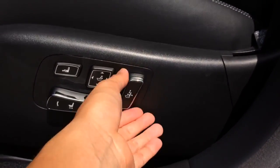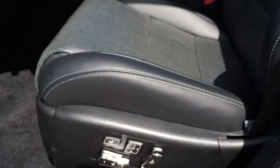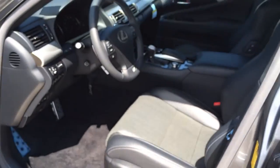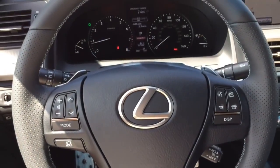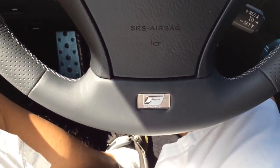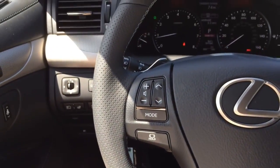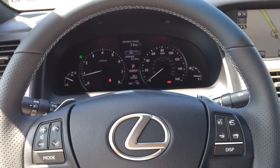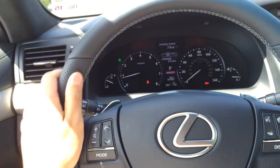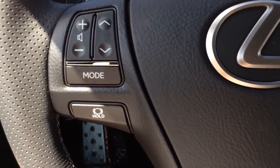The driver seat features 16-way power adjustment, while the front passenger seat features 12-way power adjustment. Front seats also feature 3-preset memory for the seat, steering wheel, and outside mirrors. The 3-spoke F Sport design steering wheel is fully wrapped in black leather with perforated side grips, an F Sport badge at the bottom, and aluminum trims in the middle.